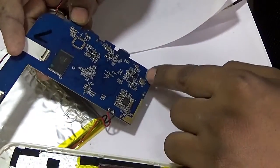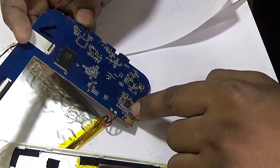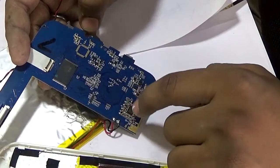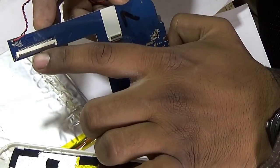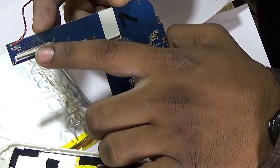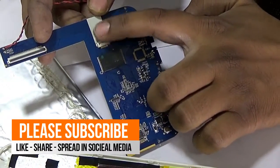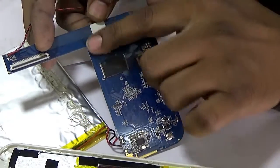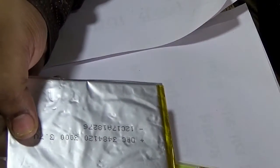Here is the switch and this is the Wi-Fi. This connector is the display connector going to the display panel, and this connector is for the tablet touchpad. And this is the tablet battery.